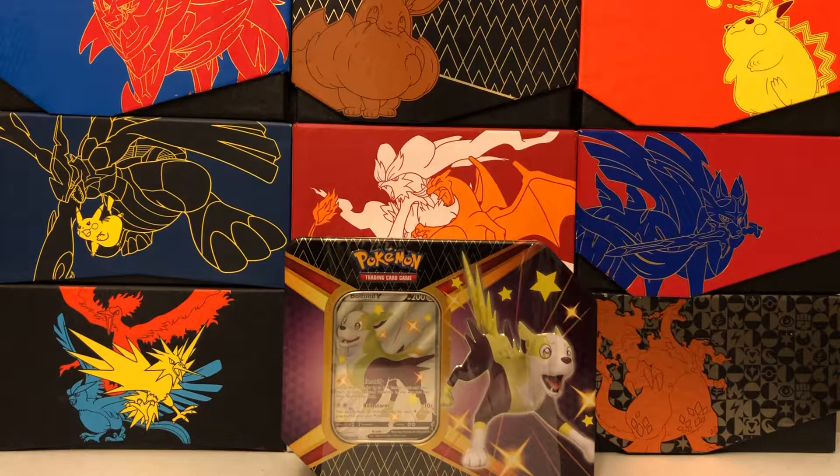Thank you so much for joining me for today's opening. I'm so happy you're here. And if you haven't already, please subscribe to this channel, Trainer Mark, for more Shining Fates and Pokemon TCG content. I really appreciate your support.